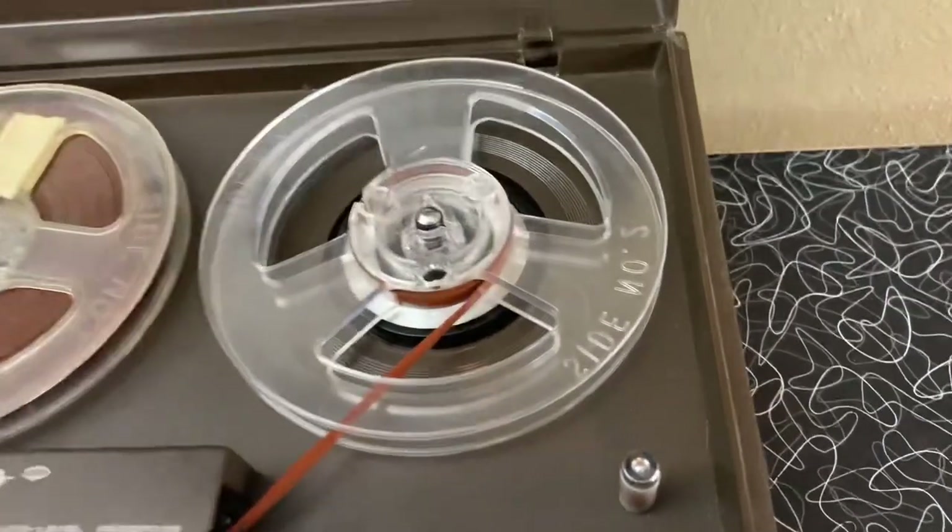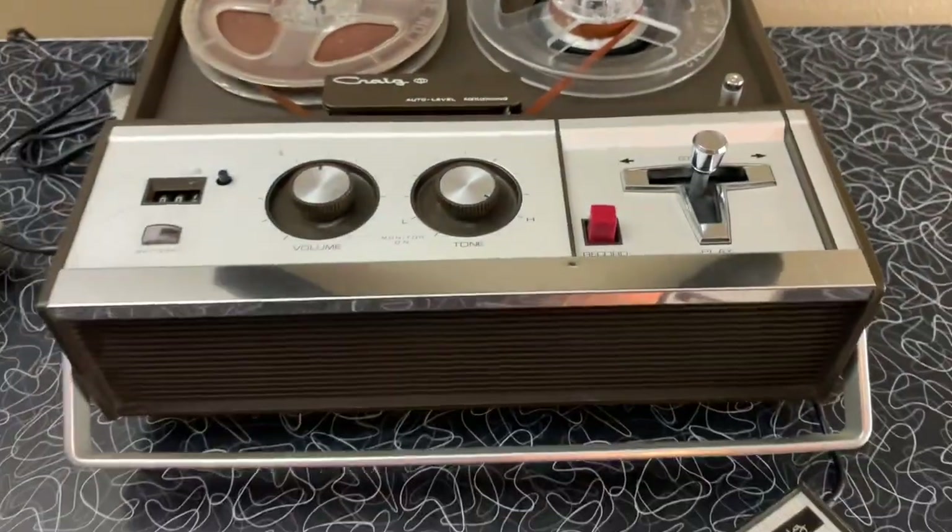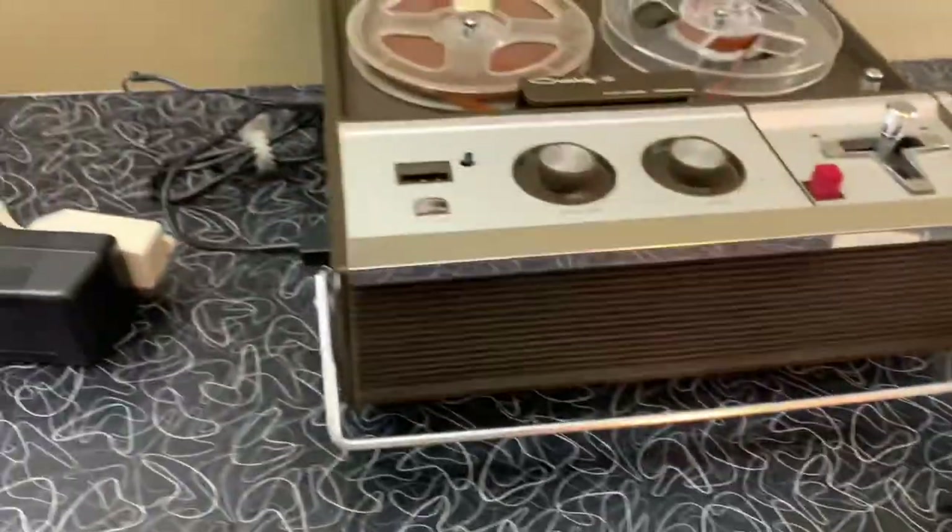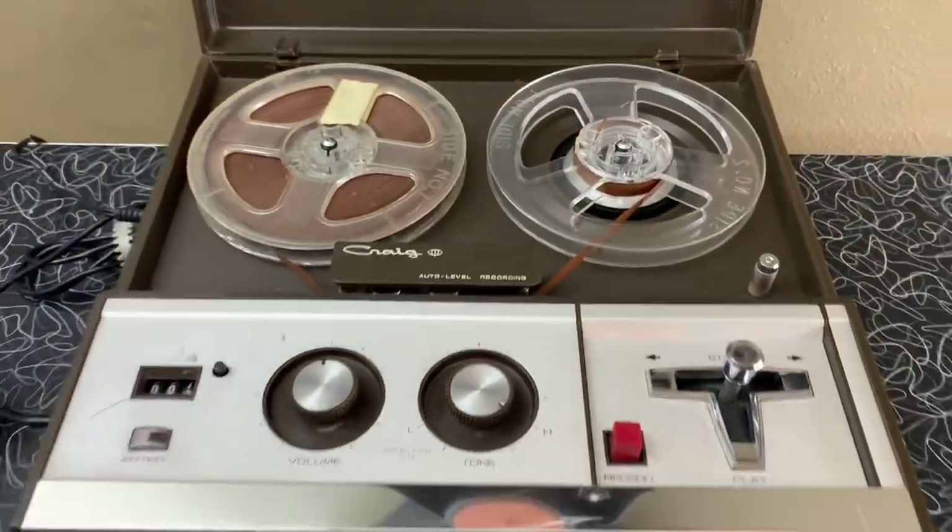And I'll include an empty take-up reel along with it. So it'll come with the unit itself, microphone, the power adapter, and the take-up reel.